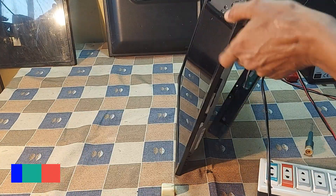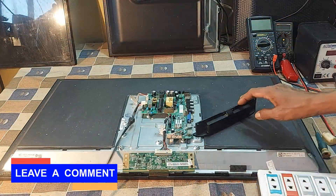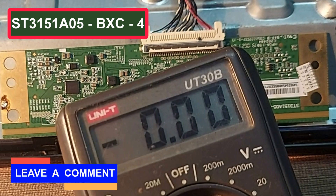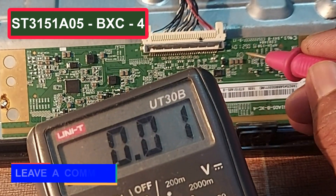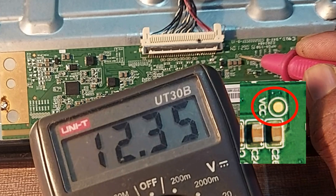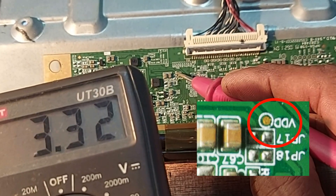Now we will check and see how the panel can be repaired. First, note the panel number. Now we measure the supply voltage of the panel. VCC: 12.35 volts. VDD: 3.3 volts.